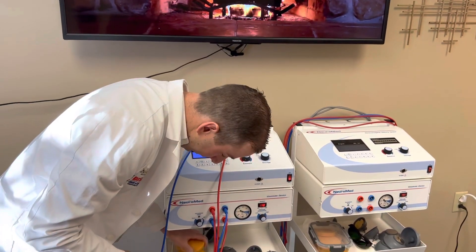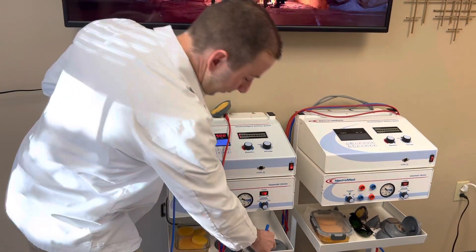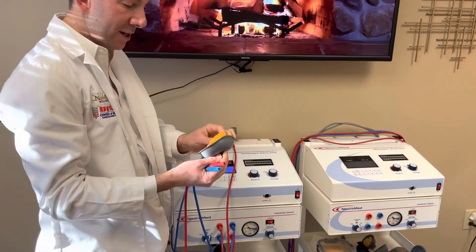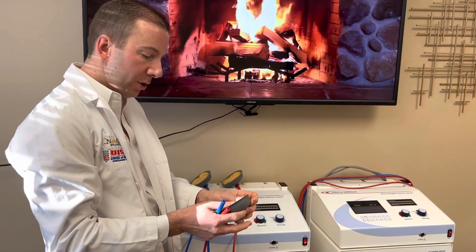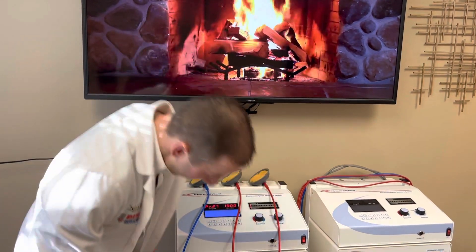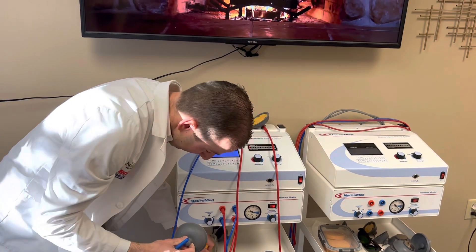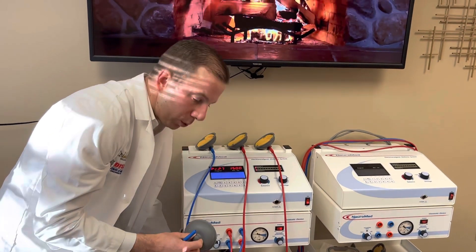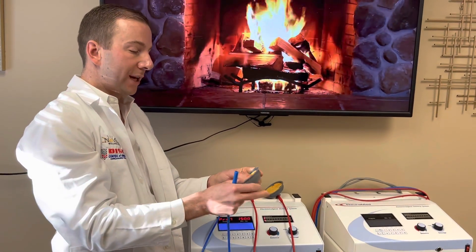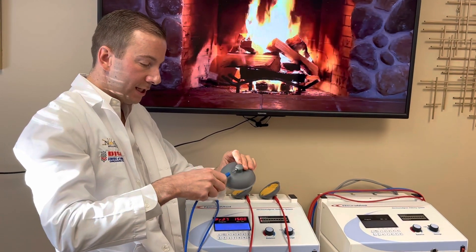There are going to be two channels: a red channel and a blue channel — channel 1 and channel 2. It works similarly to how interferential works, with the crisscrossing of the energy patterns. It also has a sweep associated with it, so the electricity will move throughout the knee area as well.